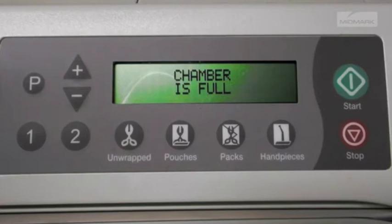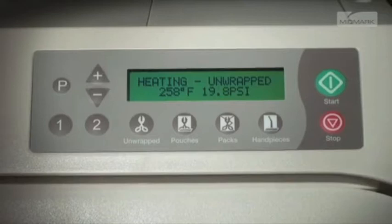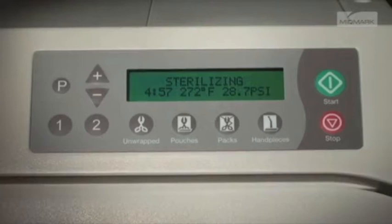The unit will begin to heat to the appropriate temperature for the cycle being used. The display changes as temperature and pressure in the chamber change. Once the appropriate sterilizing temperature is reached, the display shows the time countdown from the program time and monitors the temperature and pressure. During sterilization mode, the heater will cycle on and off.